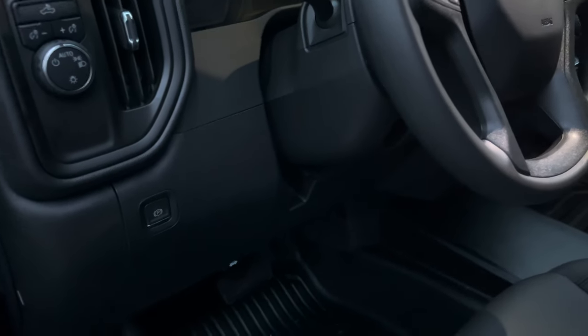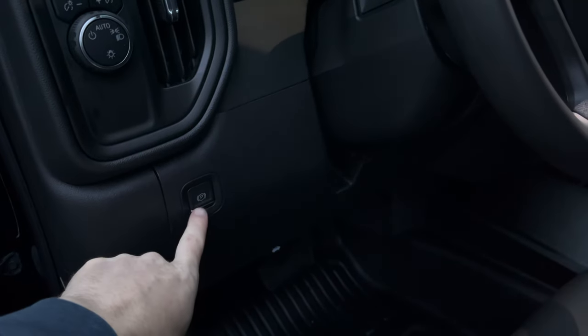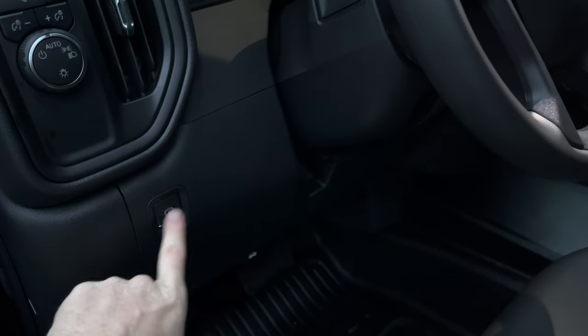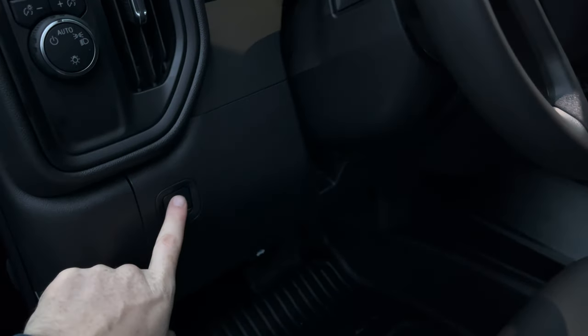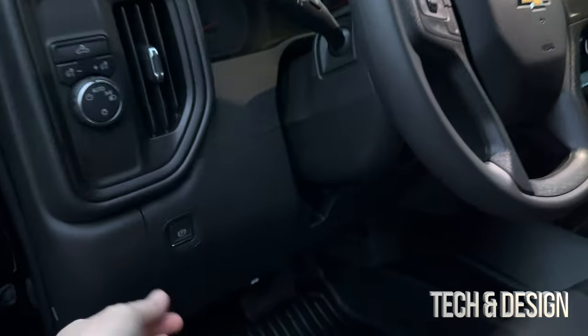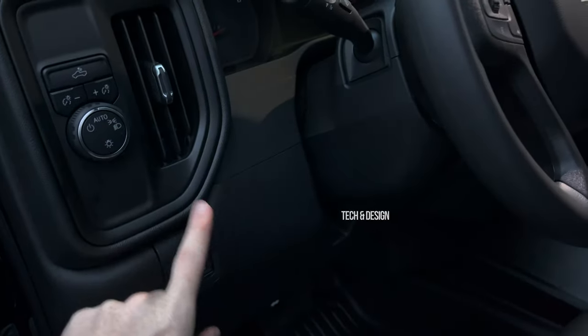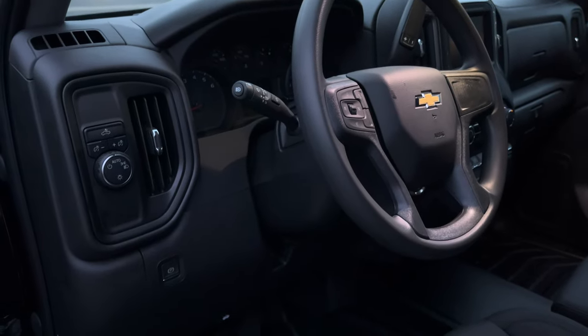I'd also like to note that the handbrake is actually a button right here. If you're parking on something steep, go ahead and use that. On the driver's side, it's on the left-hand side just beside or underneath these controls.